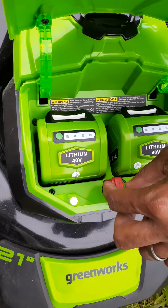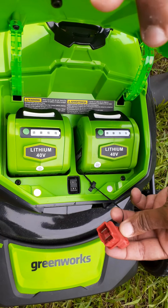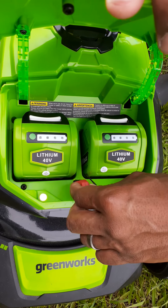This is the emergency shut off. Pull this if you got any issues. Like if you want to change the lawnmower blade, make sure you pull this out and take the batteries out before you do anything with the lawnmower blade or any kind of maintenance, period.